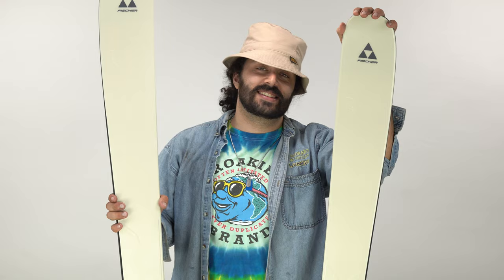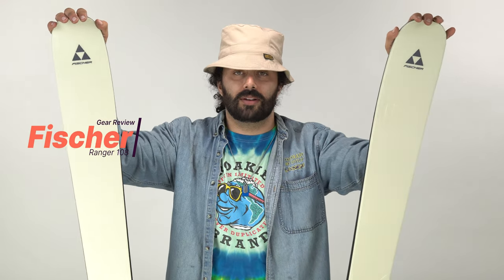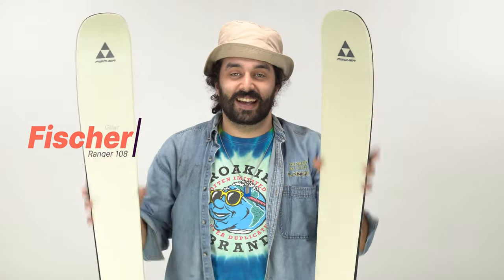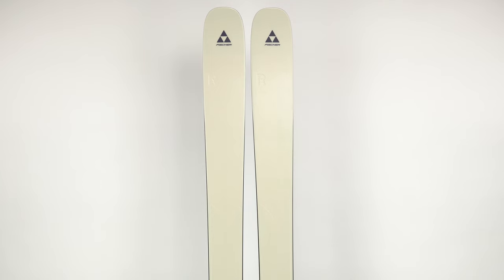Hey, this is Adam. This is the Fisher Ranger 108. It's brand new for 2023 and we're going to get into it. The new Fisher Ranger 108 is completely redesigned for 2022-2023. We've actually talked about the 96 and the 102 in previous reviews, so if you're interested in those skis, go back a little bit and check out those reviews.